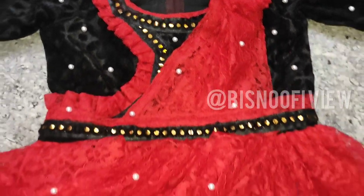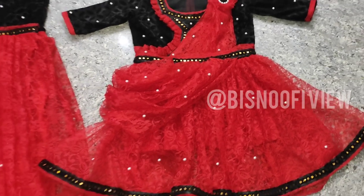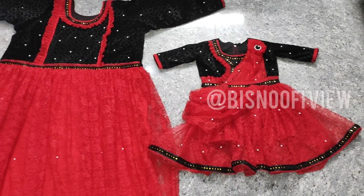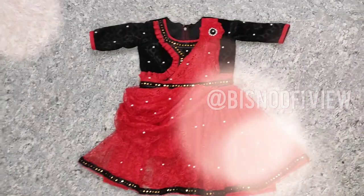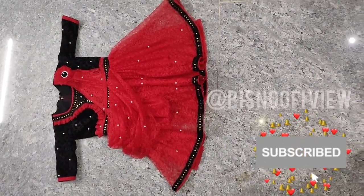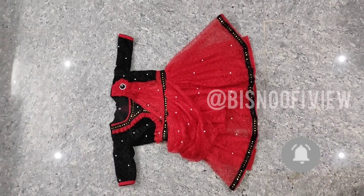Assalamalaikum, hello guys welcome to my channel biznofibio. Today we want to sew a baby gown. We will put our mom and daughter dress in our sencillo dress. We will see the gown on our kids. If you want to know how they are going to be, please subscribe to our channel and click the bell icon on the right side.